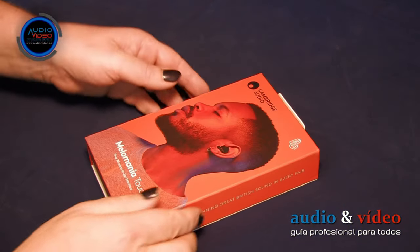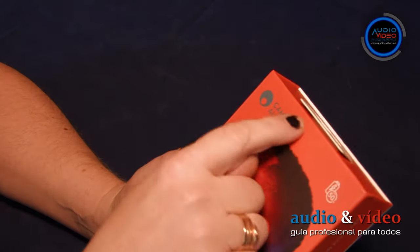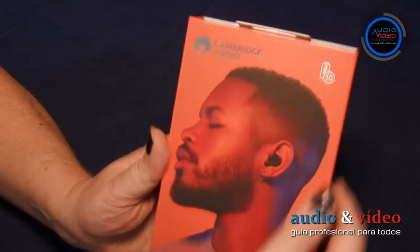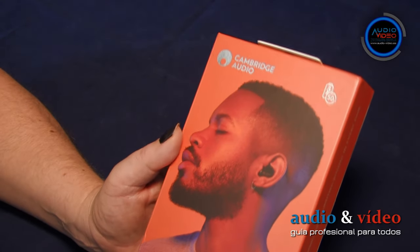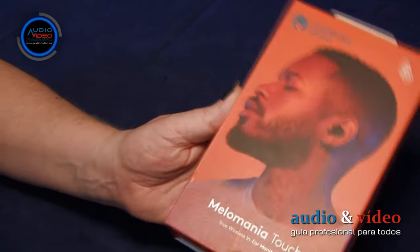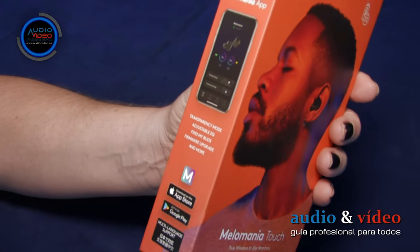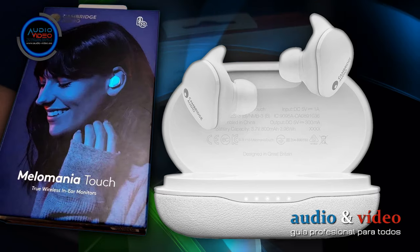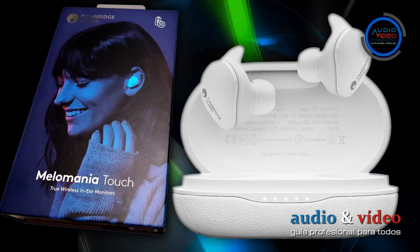En la parte delantera destaca la imagen de un hombre con auriculares. En la parte superior izquierda tenemos un logo de Cambridge Audio y a la derecha un icono con la batería e información sobre la duración máxima de los auriculares. En la parte inferior, una gran inscripción: Melomania Touch. La funda con los auriculares viene en color negro; también hay auriculares disponibles en blanco, en cuyo caso la caja es azul.